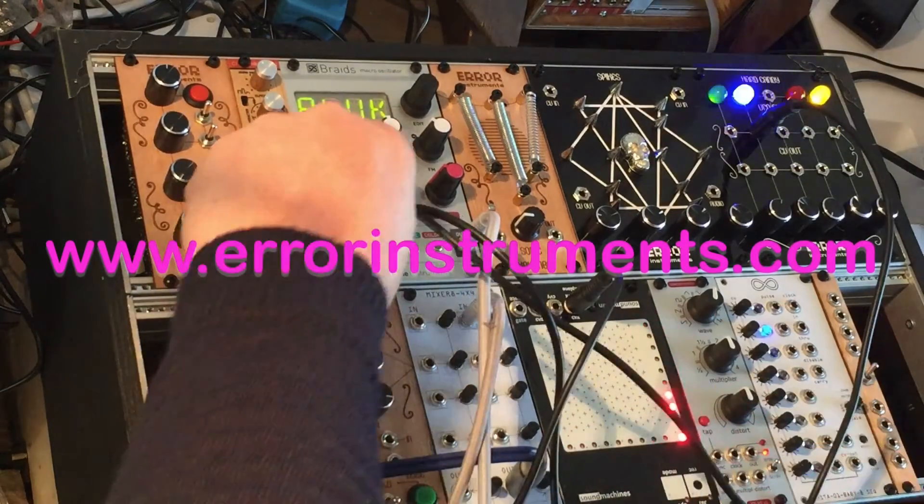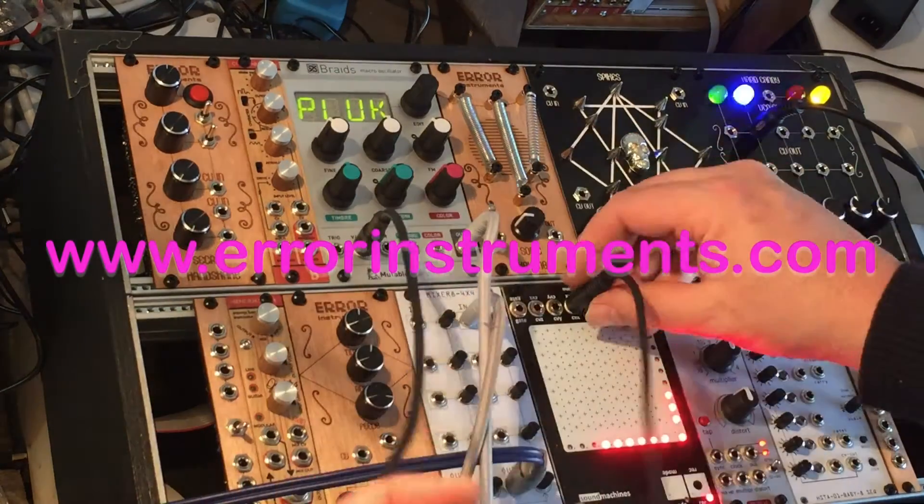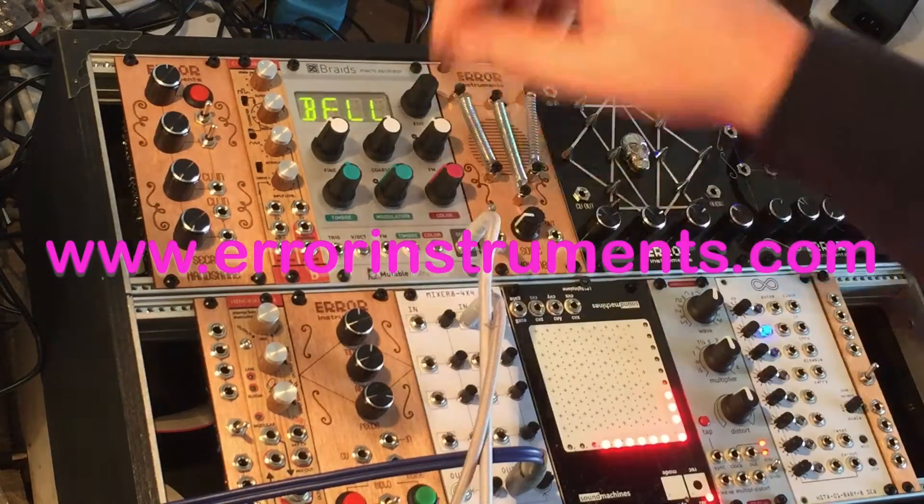Of course there's a lot more that we can show. We can put Braids also in another mode, like wavetable or something else.